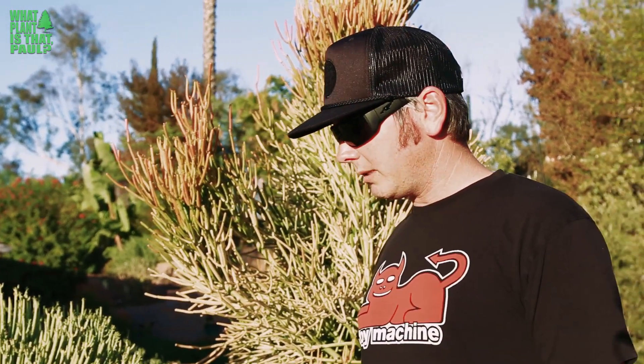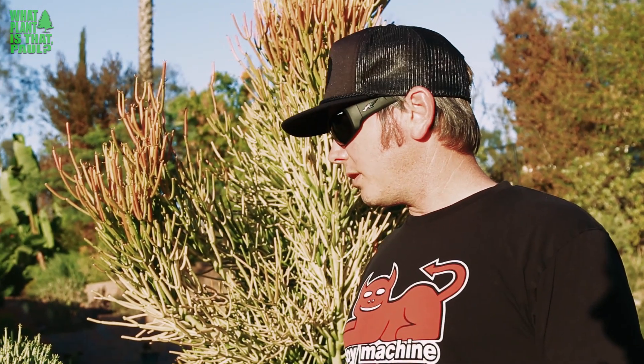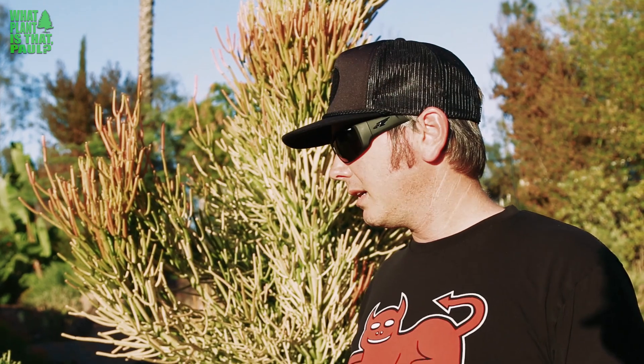I'll show you one that hasn't been trimmed so you can see what it looks like in a more natural habitat. So jackal's food — awesome succulent. In a moment we're going to show you some of the dangers of this plant, because it's extremely toxic. When you cut it, it has a milky kind of latex substance and it's a very intense skin irritant.